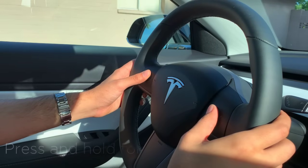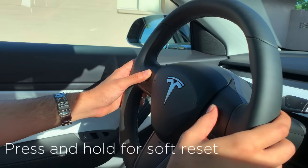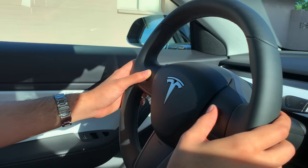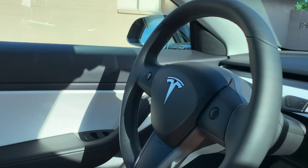In the rare case where you need to reset the car because of some strange behavior, press and hold the two knobs on the steering wheel to perform a soft reset. It's going to take a few minutes and you can do this while driving — it will reboot the car for you.